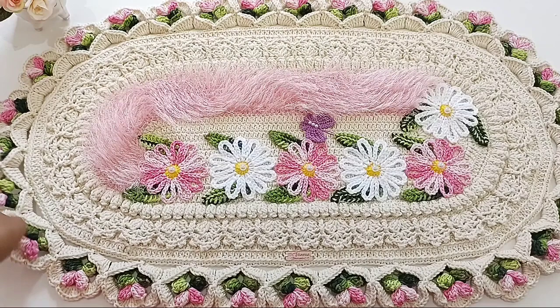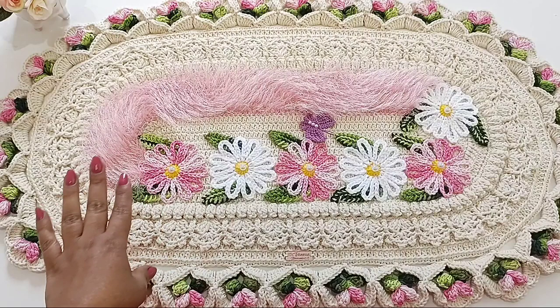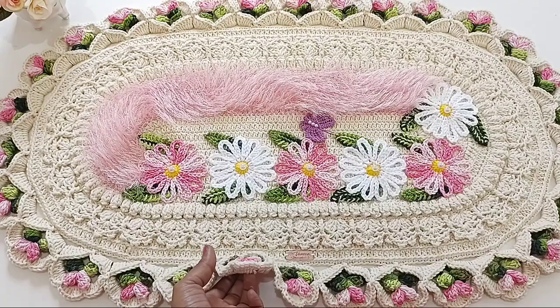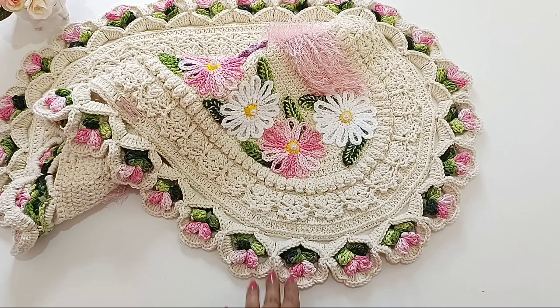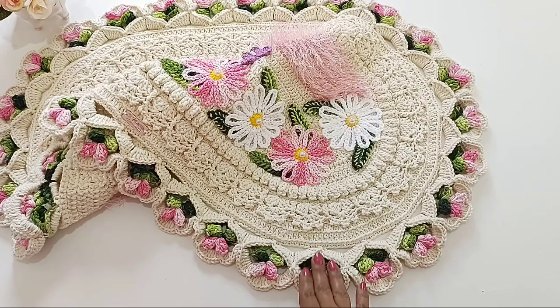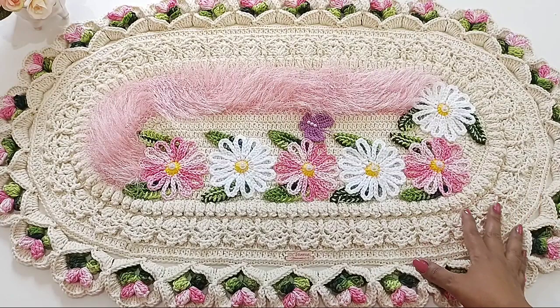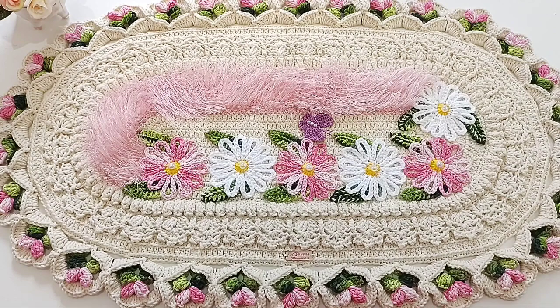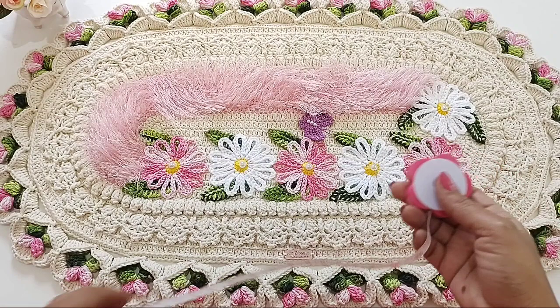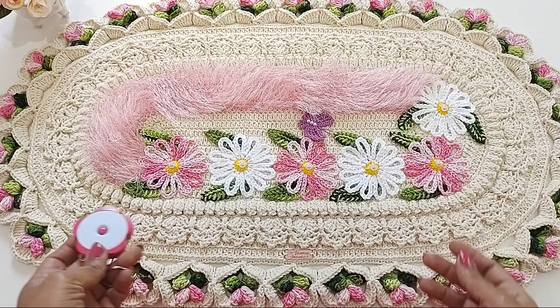Esse tapete, vocês já sabem que ele é sucesso nas vendas. Eu recebo muita encomenda deles. Eu tenho mais um pra fazer, o outro que eu vou fazer vai ser todo maxcolor, não vai ser com barroco natural. Algumas pessoas me perguntam se pode fazer no fio 8. A base pode até ser, mas as florzinhas, os detalhes, é legal vocês fazerem no fio 6. Porque ele já é um tapete grande, tem mais ou menos 90 centímetros. Eu vou confirmar com vocês: ele fica exatamente 90 centímetros. E de largura, o meu fica 55 centímetros. É lógico que dá pra você diminuir, e você diminuindo, também diminui a quantidade de aplicação.